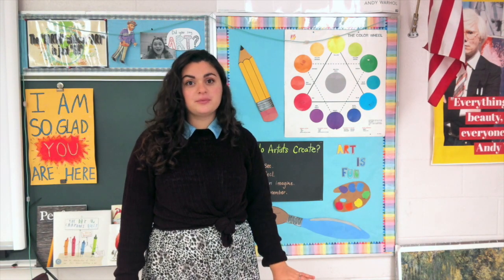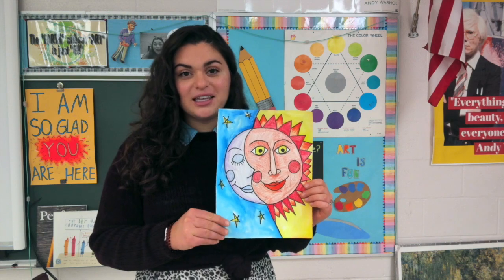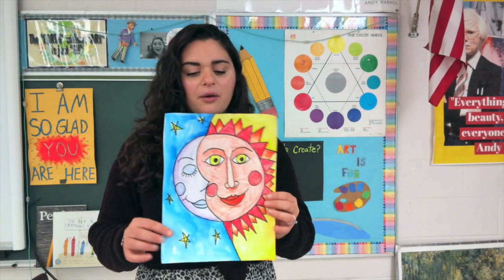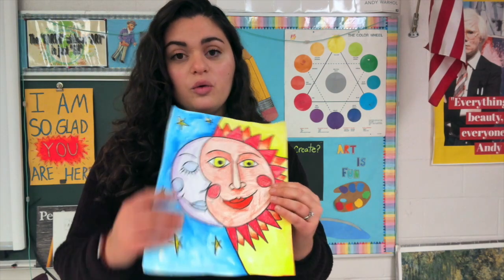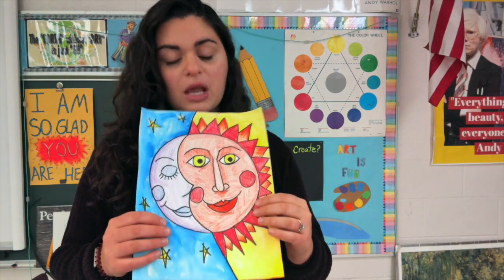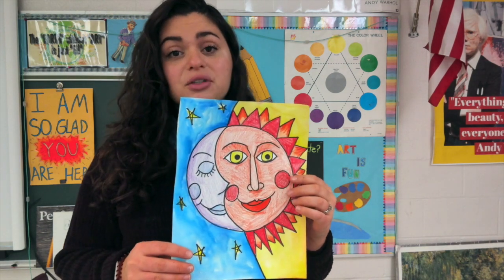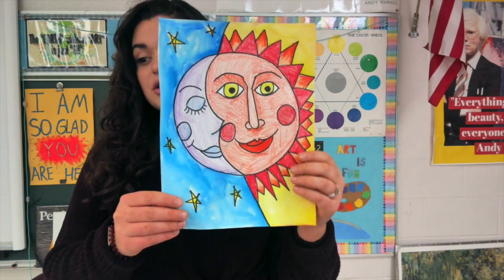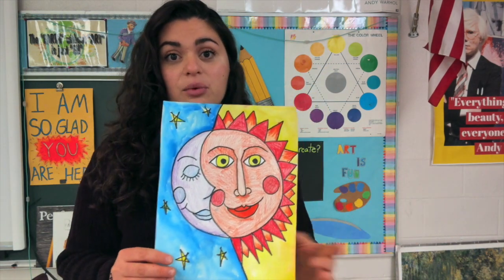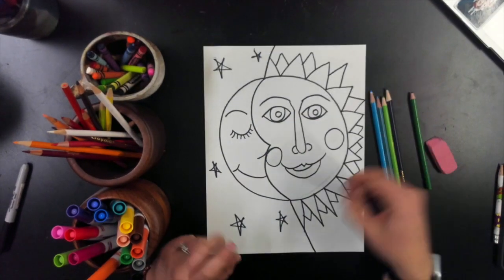Our project uses bold shapes — we started this last week but we are going to finish it this week. We did not finish coloring it in, so we will do that today. Half of our paper is cool and the other half is warm. We have our Sun on the warm part and our Moon on the cool part. The materials you use to color it in and how you want to draw the face was up to you. Let's get right into it — here we have our drawing from last week.